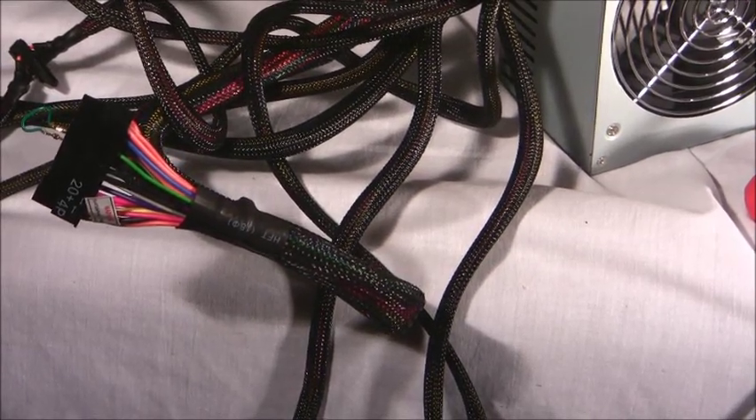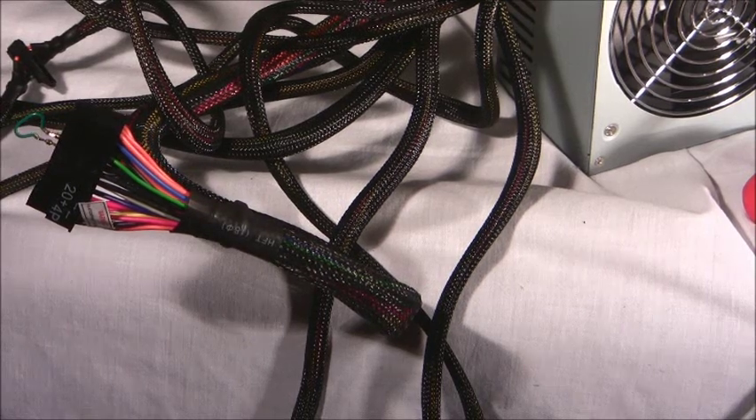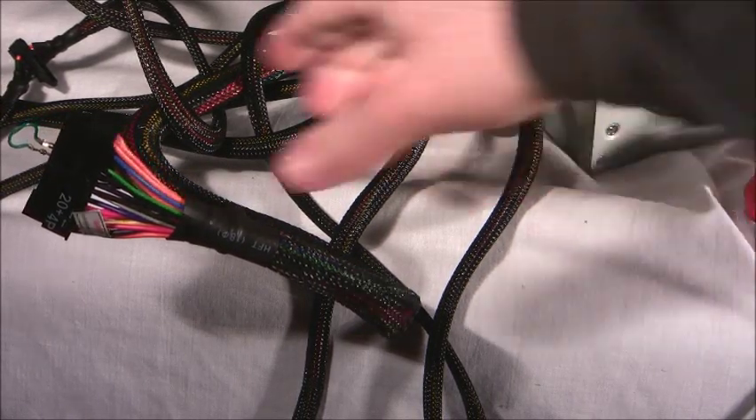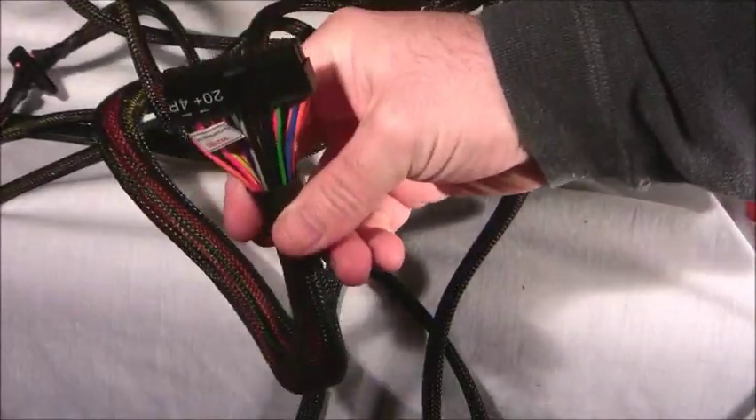Listen up. So you think your power supply is bad or your motherboard? I can't help you with your motherboard, but I can with the power supply. So you take your power supply right here — 24-pin, see that?